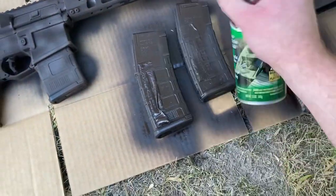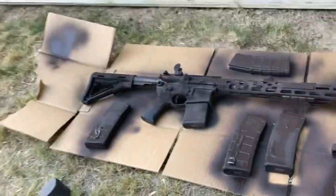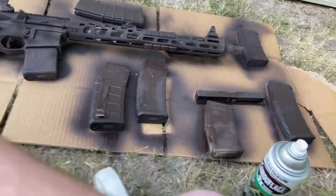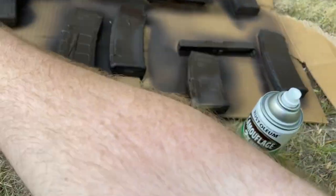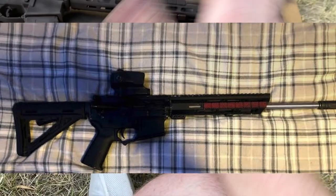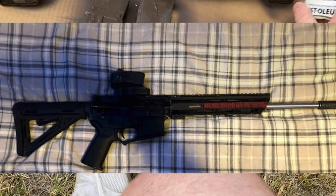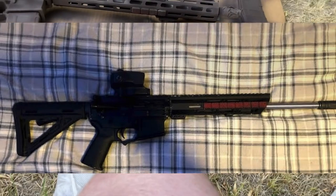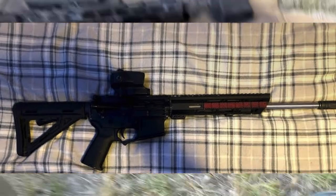I also needed to paint those red M-LOK covers. Those are from a super old, awful AR build from when I was 18 years old — a PSA lower on a Davidson Defense upper with a Holosun clone optic from NC Star. It also had a Munstrom LPVO on it, which broke the first time I took it to the range. Just a terrible gun.